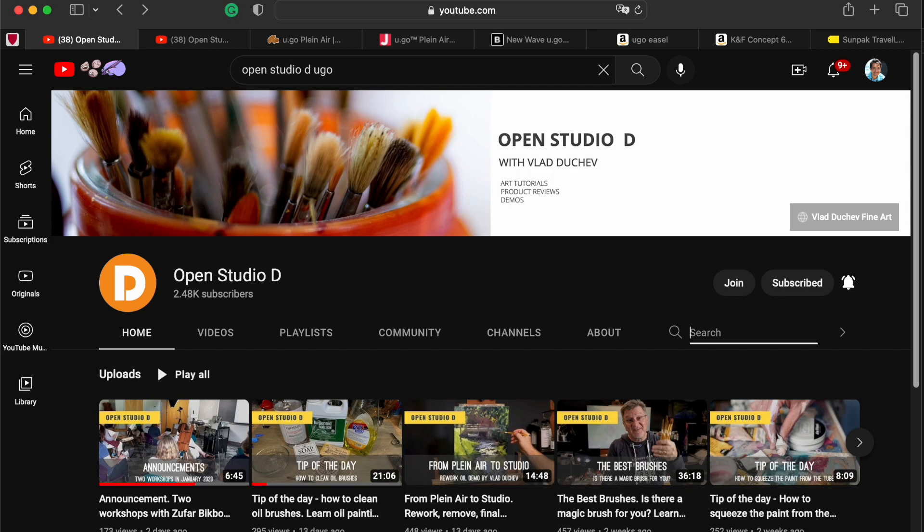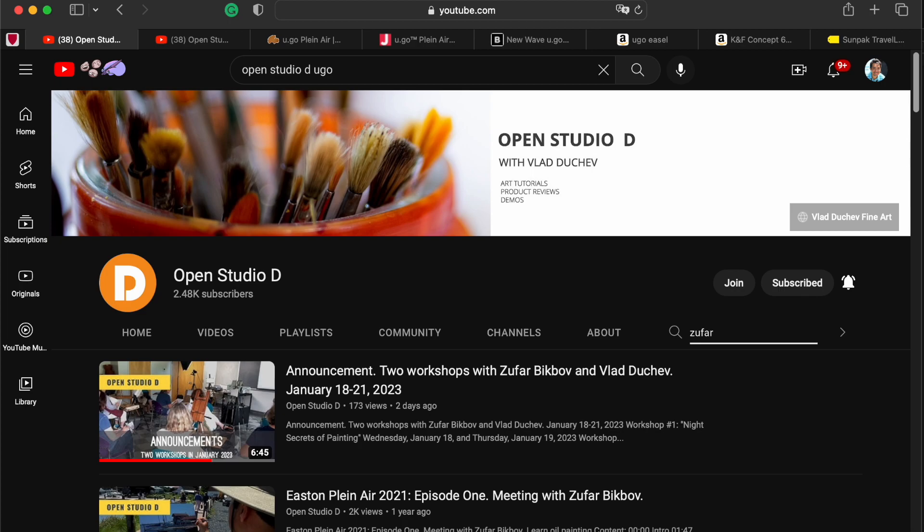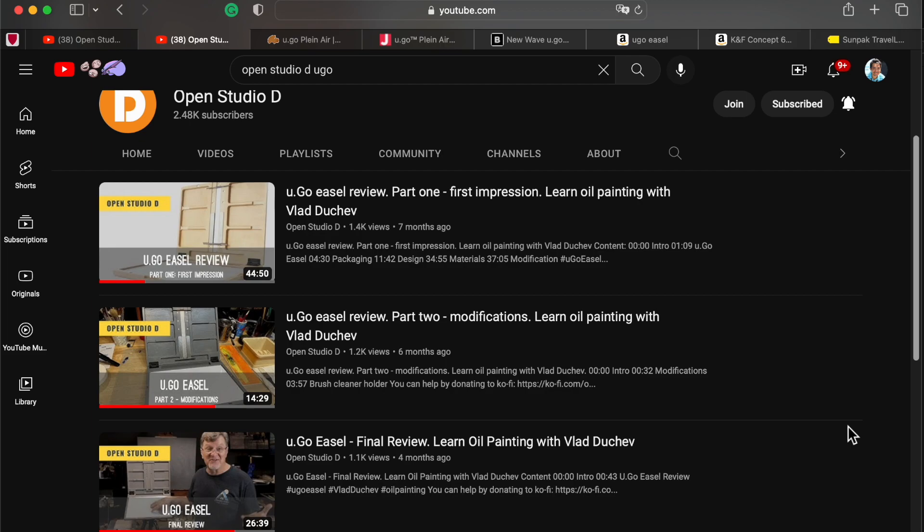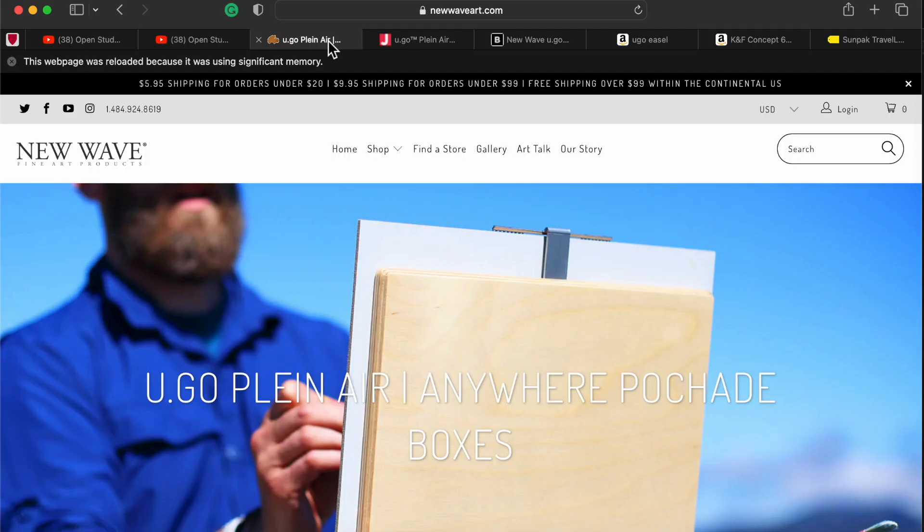Let me give the whole story of how I bought this easel and how I found it. First I've seen something similar years before. Then I saw it on the YouTube channel of a friend of mine, Vlad Ducev — here's his channel. He also recorded a couple of videos about me in Plein Air Easton in 2021 — episode 1 and episode 2. The rating of this easel is 4.9 out of 5 on the Blick Art Supply website, which is absolutely great.